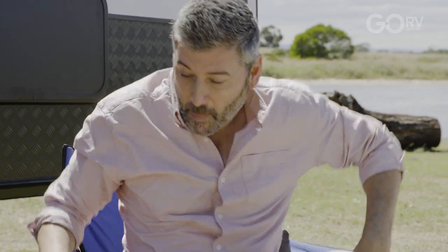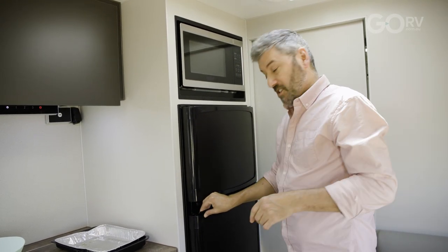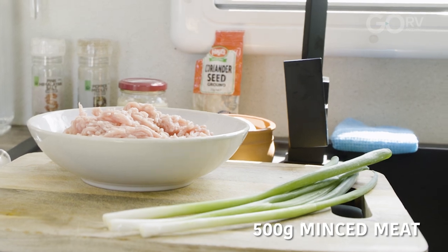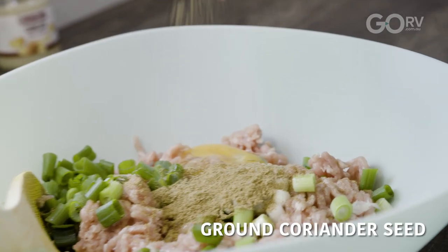Come with me. So today I'm making some burgers with a twist. Let me get the mince out from the Thetford. We're using good old Australian lean pork — 500 grams of mince — three sprigs of spring onions, some ginger, one egg, and coriander seeds.